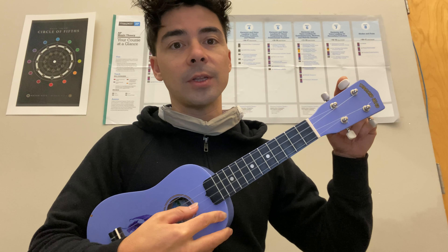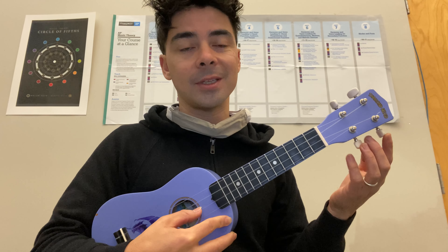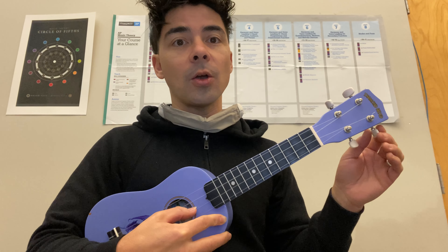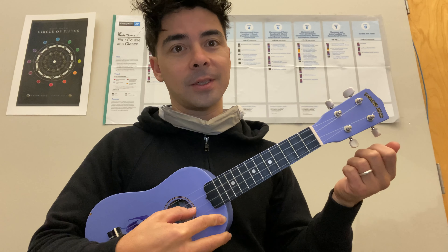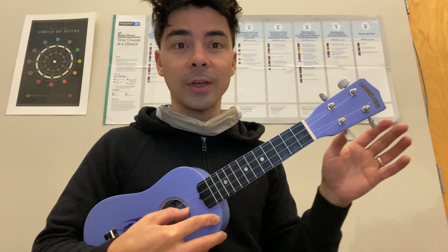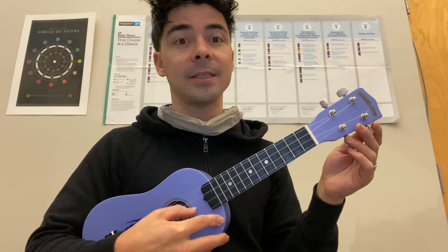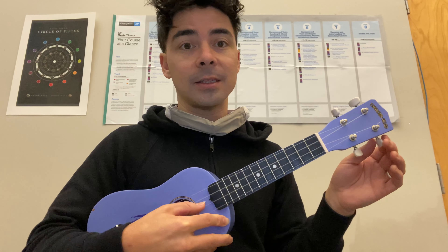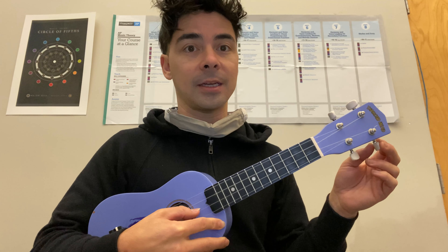Next, we go to the E string. Because these next two strings, their tuners are upside down on the ukes, we do the opposite for tightening and loosening. I know it's a little confusing, but you'll have to experiment. I would say take at least like a day to figure out your tuning, and then practice your chords and all that other stuff — just practice tuning. It is a good thing to practice and know how to do.